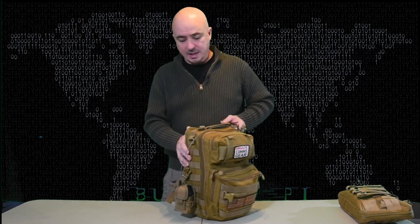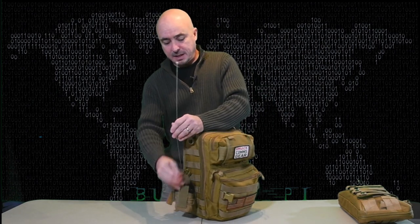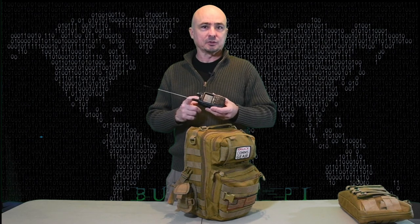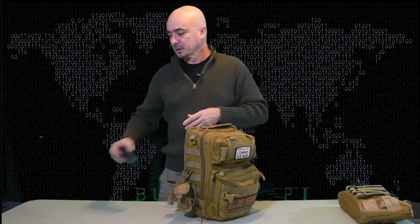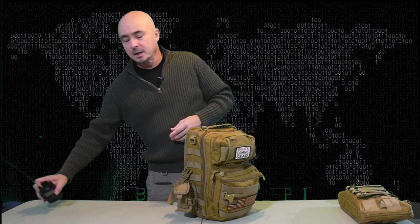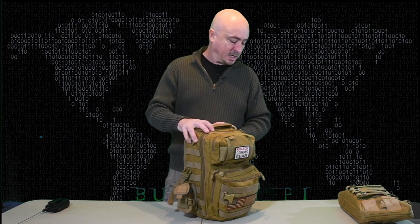First up, on the outside of the bag, I am going to be carrying the Yaesu FT3DR radio. I'll also have my 2-meter everyday carry kit that I've done a video on in the past, but I like to have this one with me simply because of the APRS capability and the System Fusion capability. That'll give me the ability to monitor the local repeaters in the area and use that without tying up the other radio.